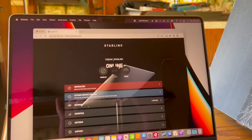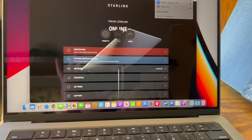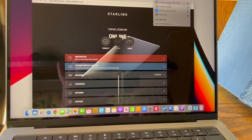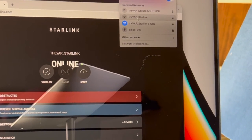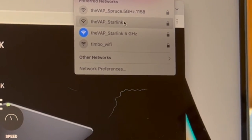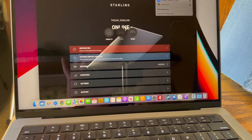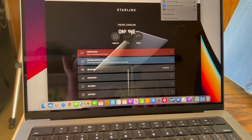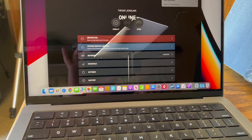We're already online. Got my MacBook here — go up to WiFi and it found the networks. Here's the WiFi Ranger called Spruce. This is my home WiFi. And then these are the two different Starlink WiFi networks — this one's the 2.4GHz and this one's the 5GHz. I connected to the 5 since I'm really close. I can actually connect to the 2.4 all throughout my house with my iPhone and iPad and it works pretty well.